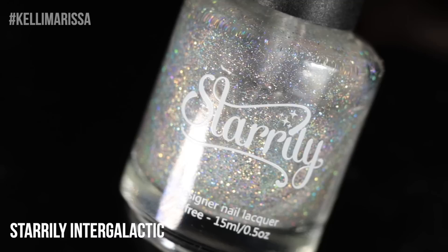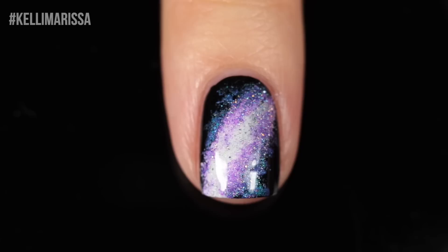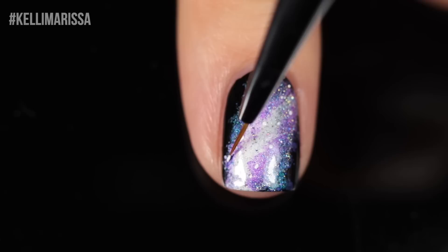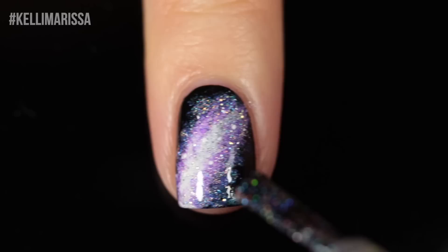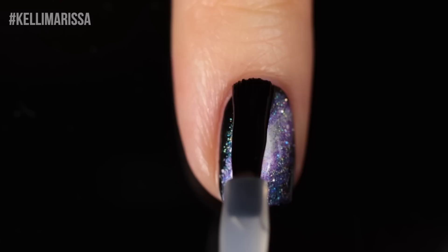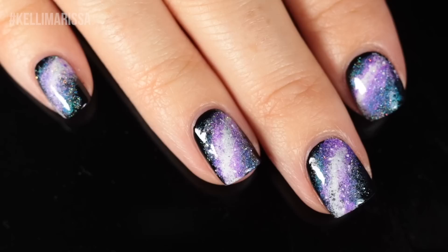Then I take Starly Intergalactic and paint it focusing on the white part and getting a little on the outer edges to create the dimension of a sparkly nebula. I take a small nail art brush — you can also use a dotting tool or toothpick — and use Alpine Snow again, dotting on stars focused in the white area. I added a little more hollow sparkle around the edges to complete the look. Then I apply my top coat. One thing I always tell you: don't discount your galaxy nails until you put the top coat on, because sometimes it looks crazy until it's all smoothed out. Here is that design — my classic go-to galaxy look.